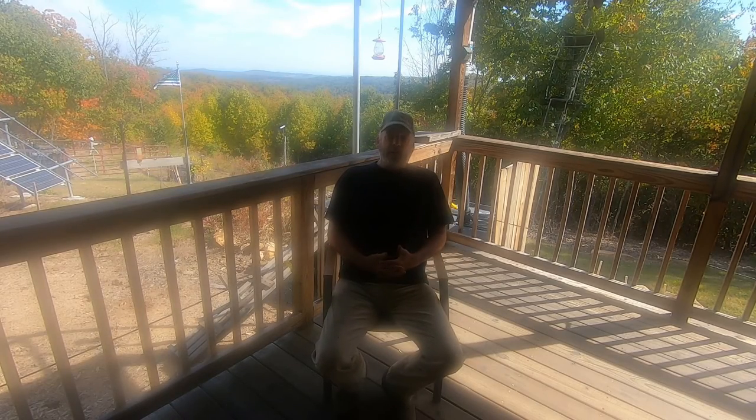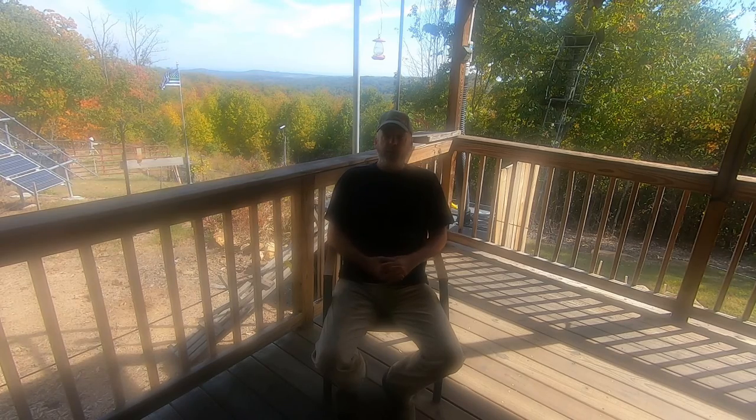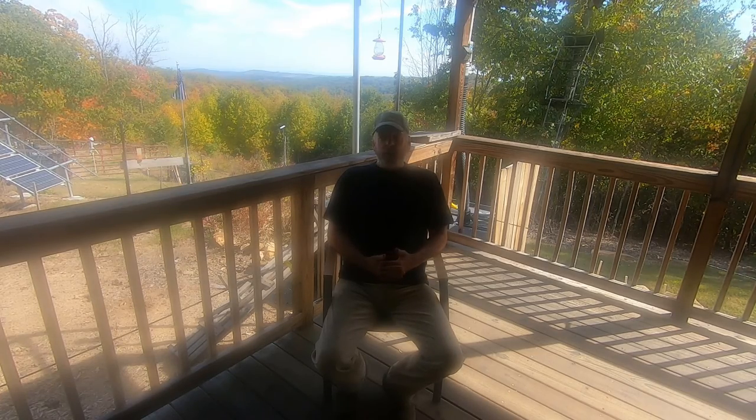Hey everybody, hope you can hear me — the wind's blowing pretty hard. This is a long time no see video; I think it's been a year since I made a video. I just hadn't had the need to make a video. If I don't have anything to talk about, if I'm not teaching, I don't want to do a video. I'm not going to do a lifestyle video, and I notice most of the off-grid channels are getting kind of cheesy.